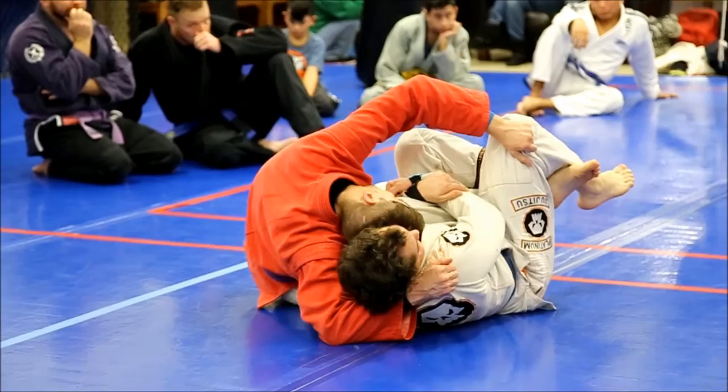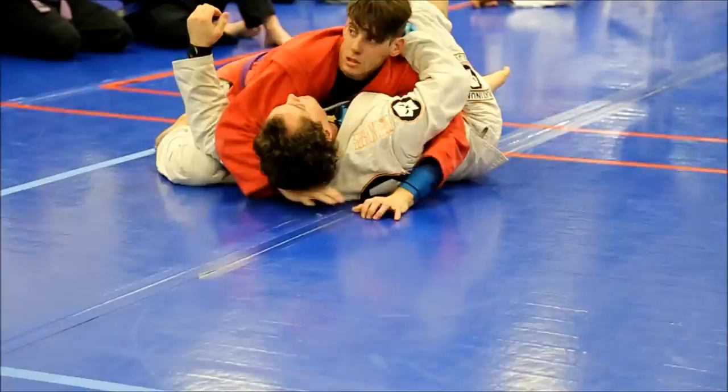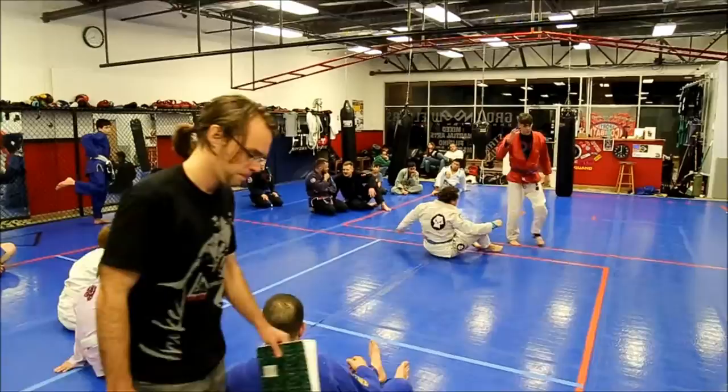I prefer this — I grab him by the fabric here and I drive, kick, release, settle down. Keep a good cross face, don't get over him, stay pretty good.